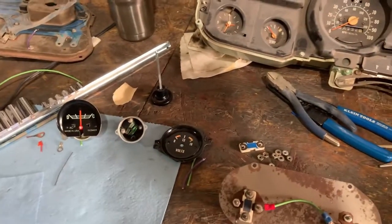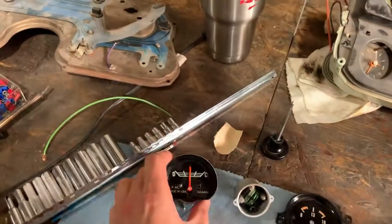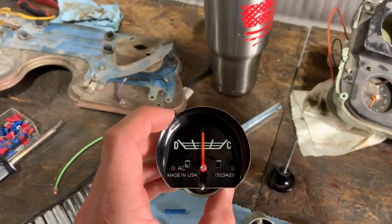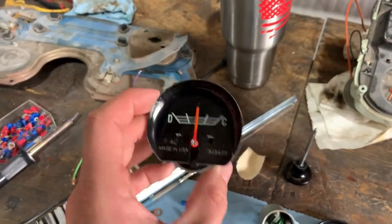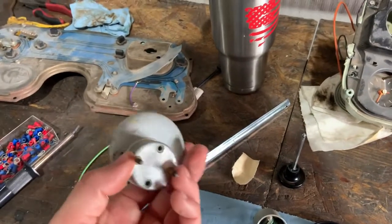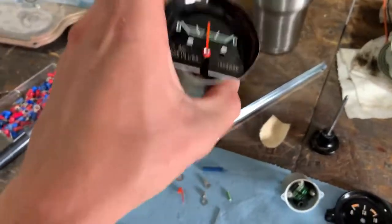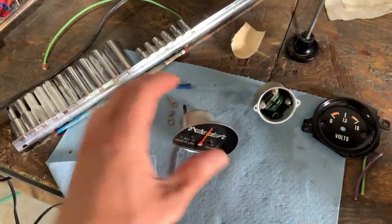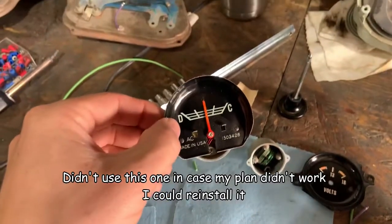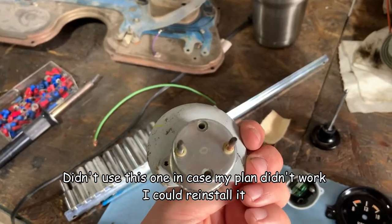I'm doing a volt gauge conversion. This is the amp gauge that was in the truck - it's not the original one. The truck originally didn't have one, it just had an idiot light. This is the one out of the gauge cluster that was in the truck, and I didn't have it hooked up because it's an amp gauge and I'm running a much higher amp alternator.